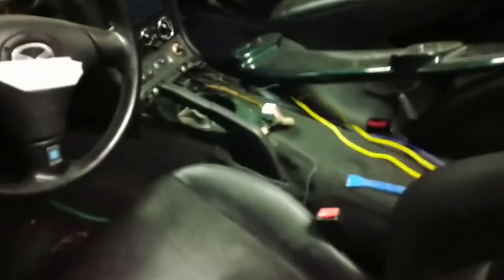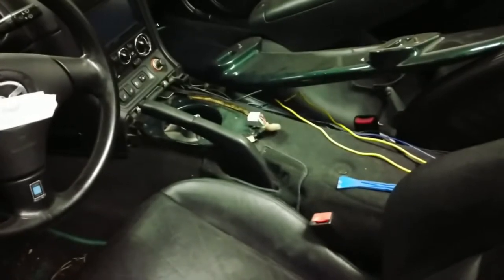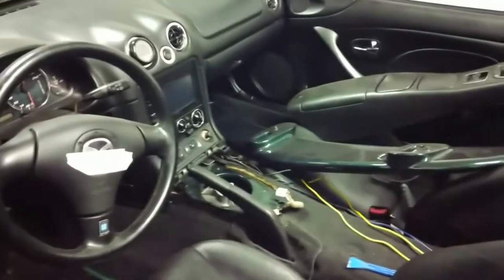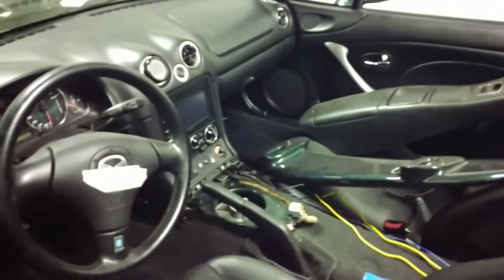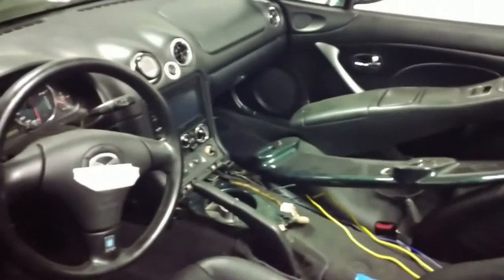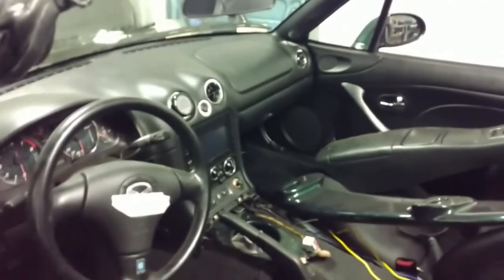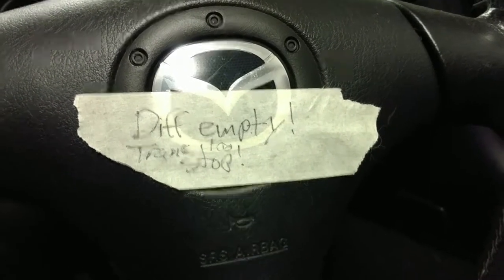It feels so good to be this far in the build. I'm thinking there are a couple of weeks left and then I can actually test start it for the first time. I need to get myself a fire extinguisher in here before I try to start it though, because right now I don't have one — it's in the other car. I'd rather not have it burn down after all eight or nine months of work. Also, a little reminder to myself: the differential and transmission do not have oil in them, so do not drive it.